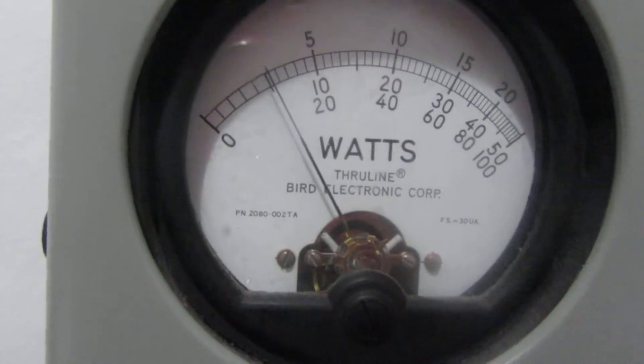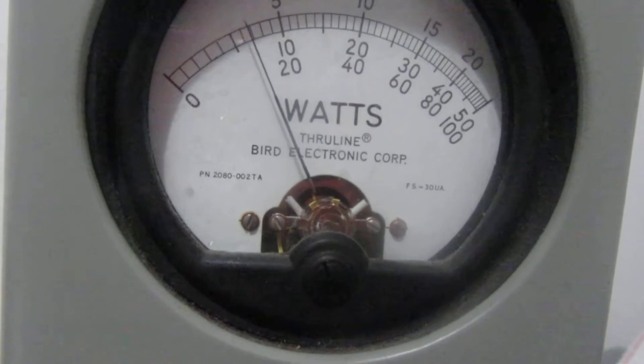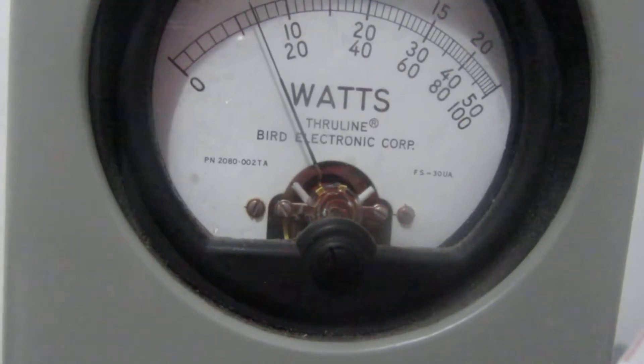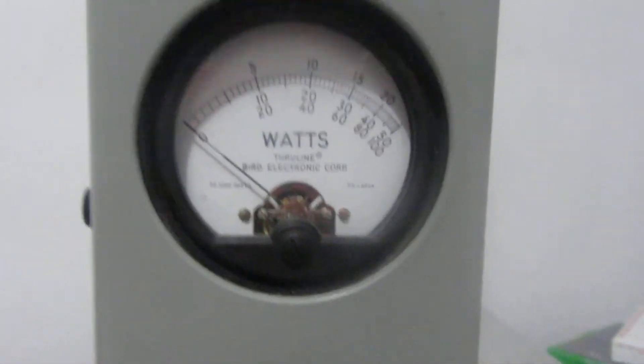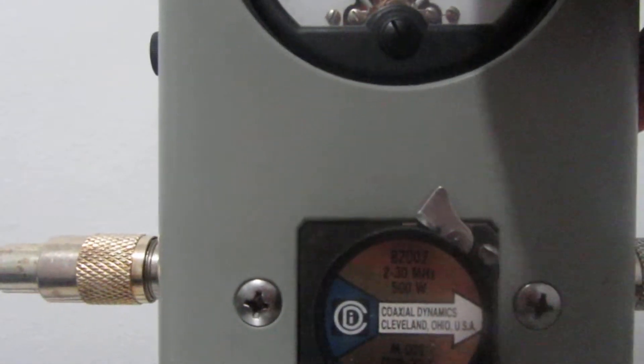Now we're driving it with about 35 watts peak and probably about 10 watts average. Middle scale. About 75 watts peak or so — 70 to 80 watts peak, maybe, or average. Excuse me, I said peak, I meant average.